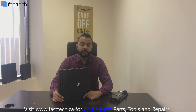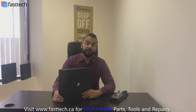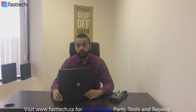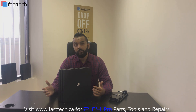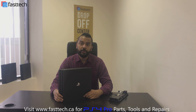We sell these on our website at www.fasttech.ca and I'm going to put a link in the description for all current PS4 Pro models. I'm also going to put links for the screwdriver and tools you need to disassemble your PS4 Pro, as well as a link at the end of the video for the power supply. So let's get started.